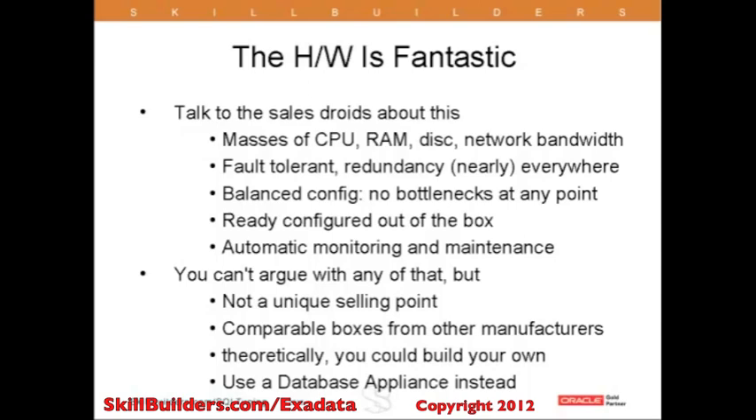I don't want to spend more than a few minutes talking about the hardware inside the database machine — there's plenty of material available with full details. Just to set the scene: the database machine is a single box with vast amounts of CPU, memory, an astronomical amount of disk space, and all the network bandwidth you might need.